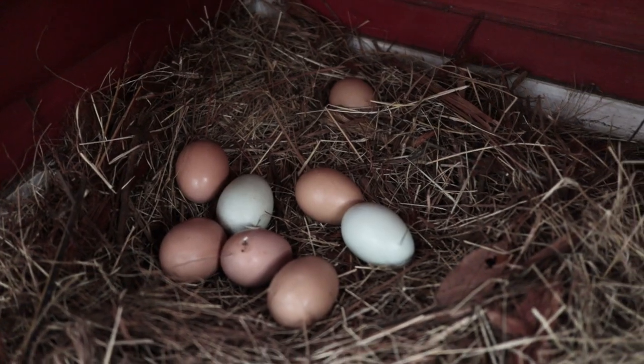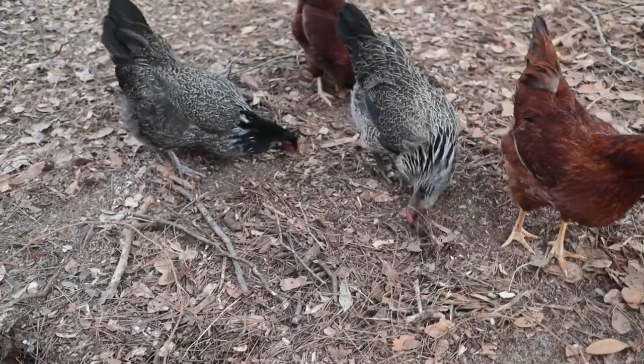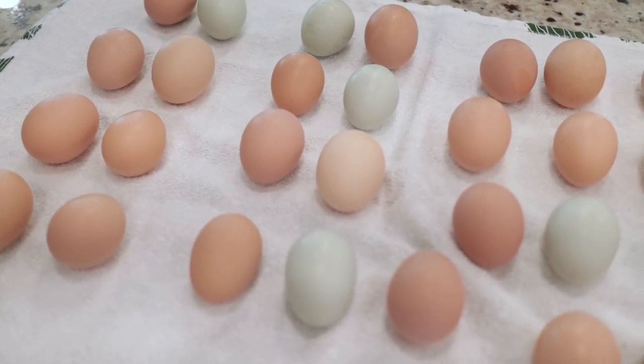If you don't want to invest in a roll-away nesting box, the next best tip is to collect your eggs daily, and collect them first thing in the morning. Hens lay throughout the day, overnight, or first thing in the morning — getting out early gives you a chance to grab eggs before the hens play around with them. They have nasty feet, they track in dirt, crack eggs, and all that stuff. Collecting regularly prevents eggs from getting dirty.